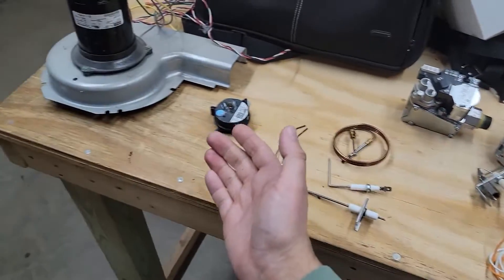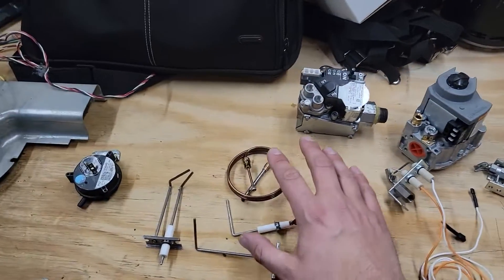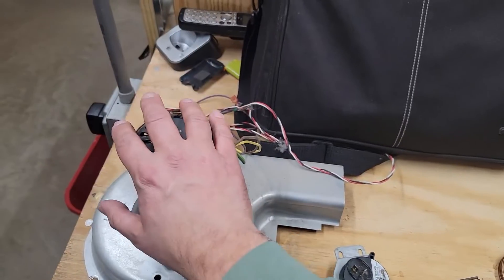Today we're covering the five most common parts. I'm Tad, let's get started. These are the five most common parts: we have the burners, the orifices, the flame sensors, the pressure switch, and the inducer motor.